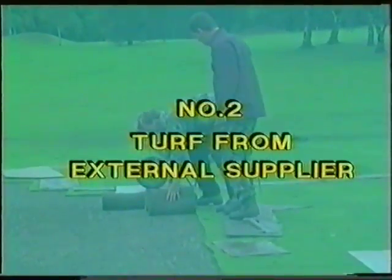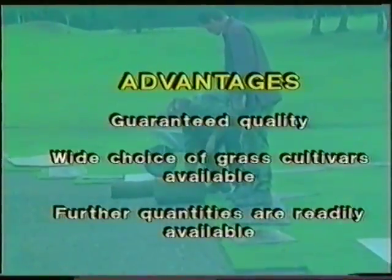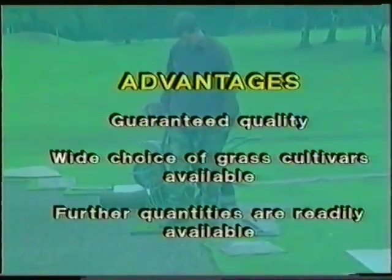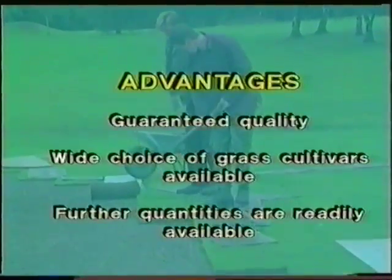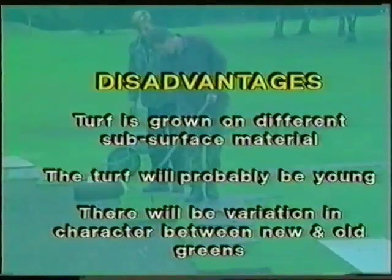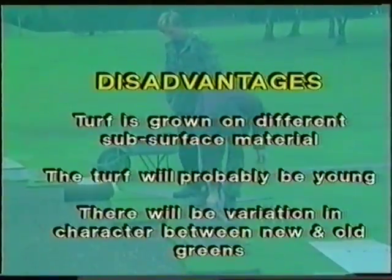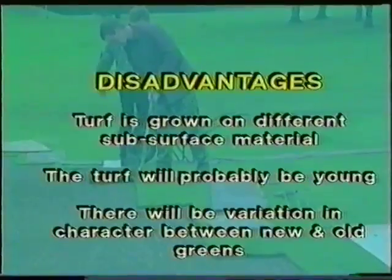Using turf from an external supplier — possible advantages: guaranteed quality, wide choice of grass cultivars available, and further quantities are readily available. However, turf is grown on different subsurface materials, the turf will probably be young, and there will be variation in character between new and old greens.